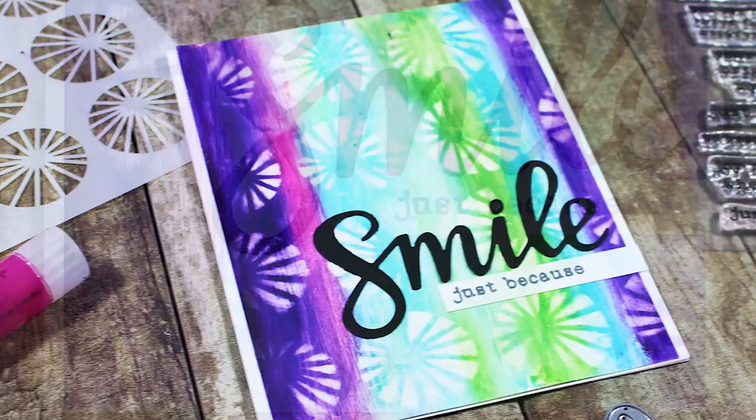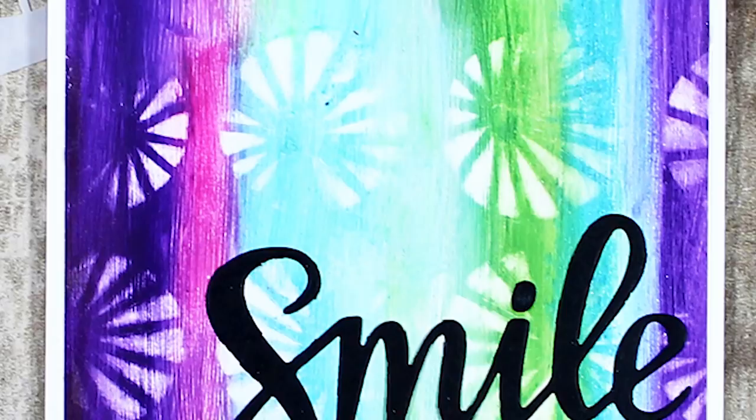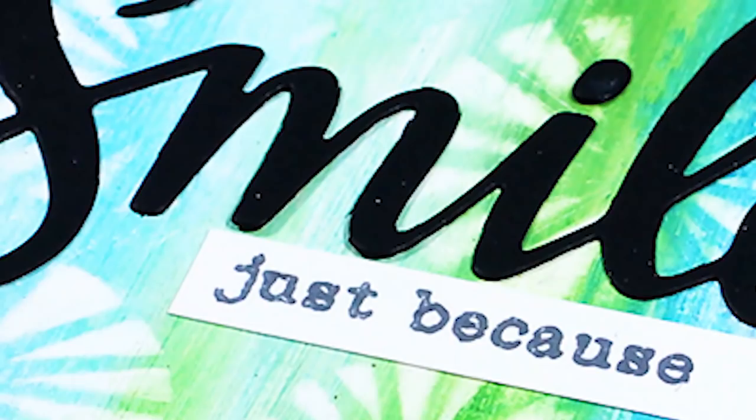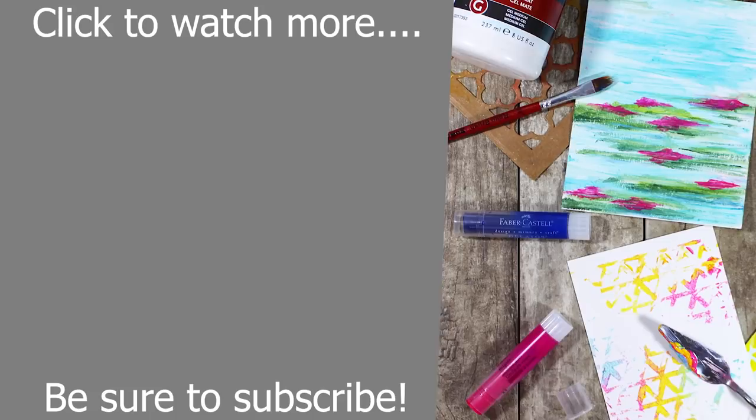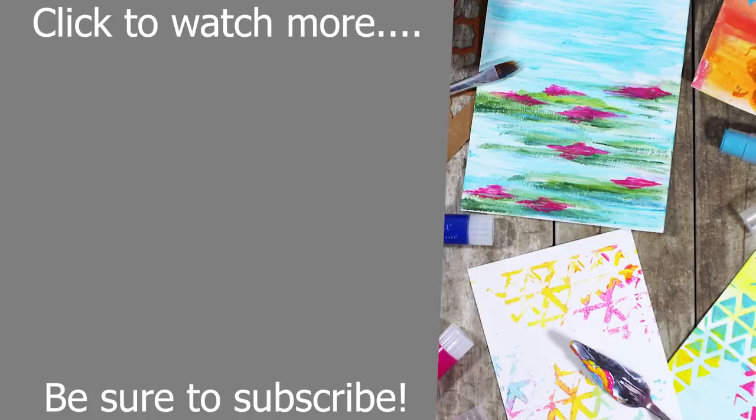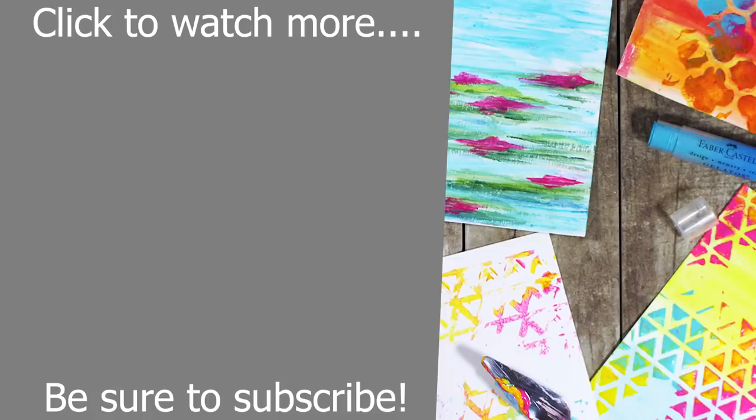I also have another project to show you — you can create fun rainbow backgrounds. I did this on a huge piece of paper and cut it up into strips to use on multiple projects — super quick and easy with the vanishing stencil technique you just learned. There's so many things you can do with gelatos. Thanks so much for joining me today. Be sure to click the video on the left if you want to learn more techniques and consider subscribing to both Justine's and my channel. Thanks for allowing me to pop by your channel today, Justine — bye everybody!